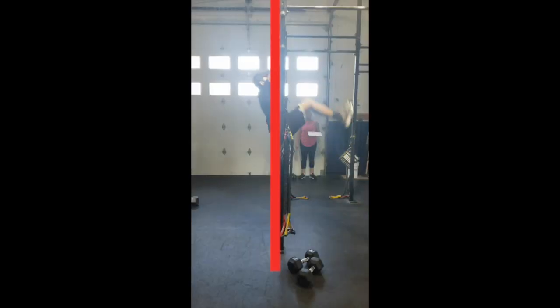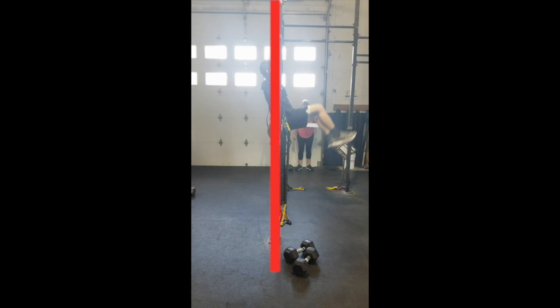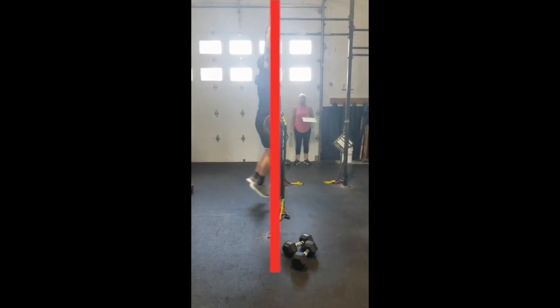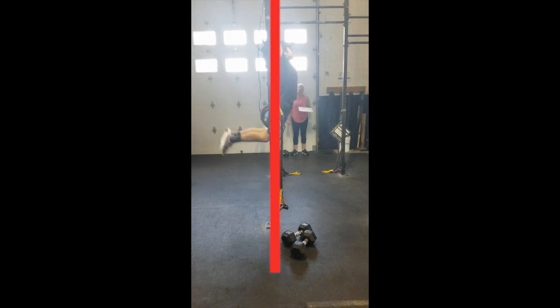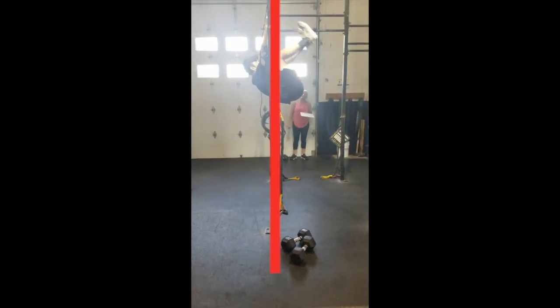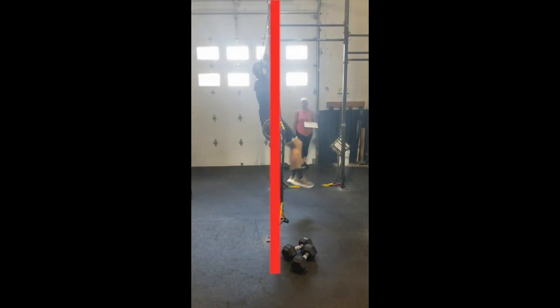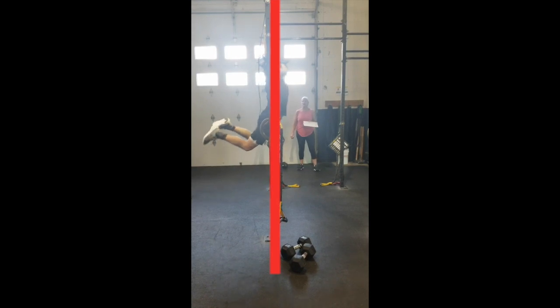We saw earlier how Pete had a majority of his body to the right of the bar when his toes hit, and again we'll see that mirrored in his superman as well. When we freeze here, you'll see that just his chest and head are to the right of the bar, and his hips and legs are to the left of the bar.